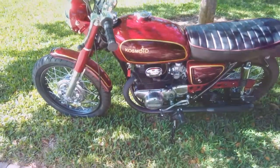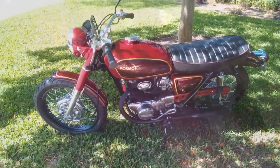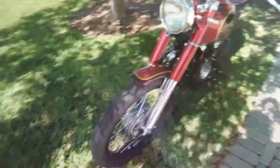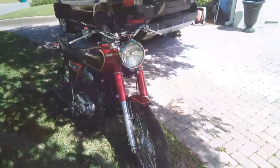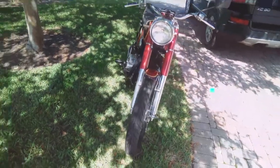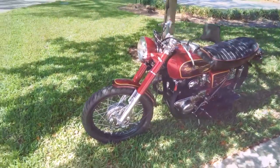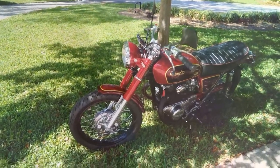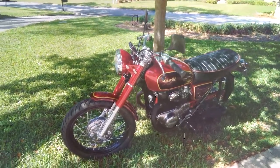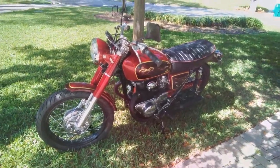Also worth mentioning: underneath the fenders have rubberized undercoating, so rocks just bounce off without making a lot of noise as you roll down the road. It's a beautiful, one-of-a-kind bike — the paint job is going to catch everybody's attention. It needs nothing; it's ready to ride. It comes with a Vermont registration in my name, so with a bill of sale you should have no trouble at any DMV. Thanks a lot for watching!